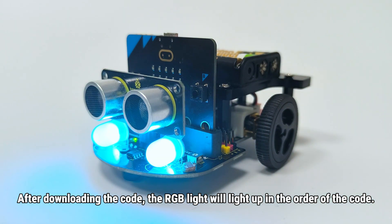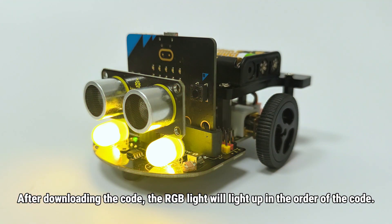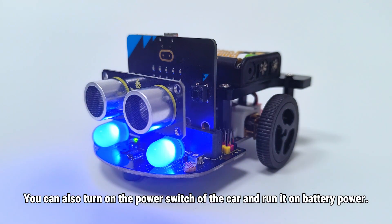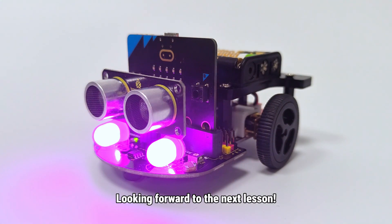After downloading the code, the RGB light will light up in the order of the code. You can also turn on the power switch of the car and run it on battery power. Looking forward to the next lesson.